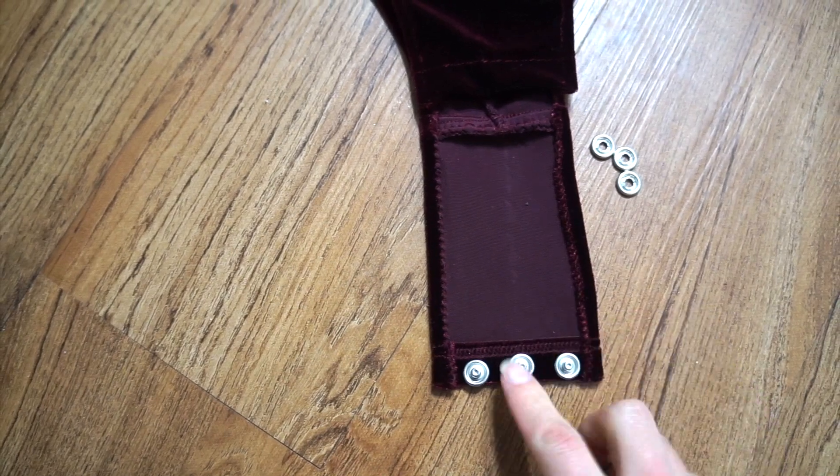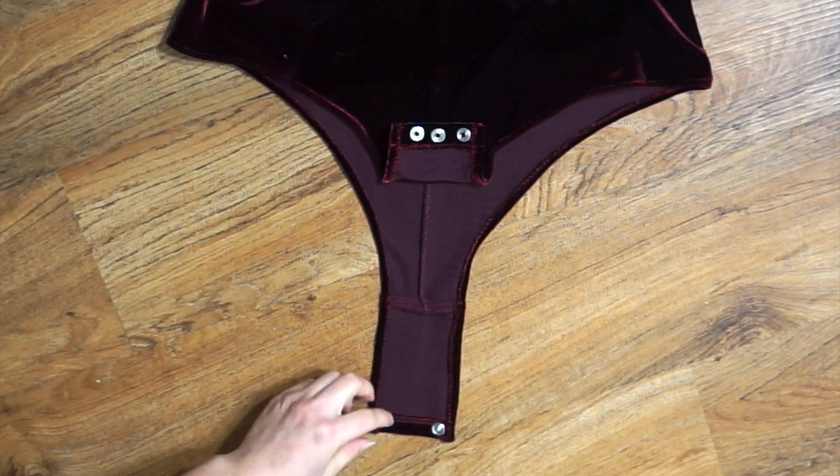All that's left is to add the snap fasteners. I added 3, and that completes the revamp.